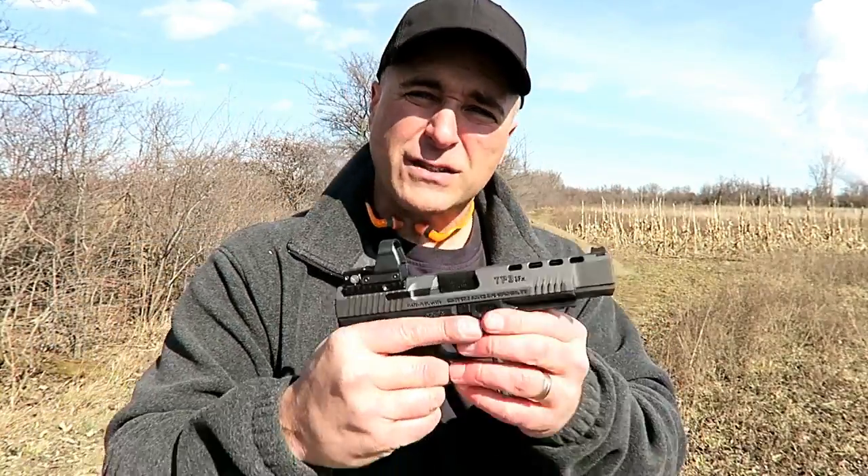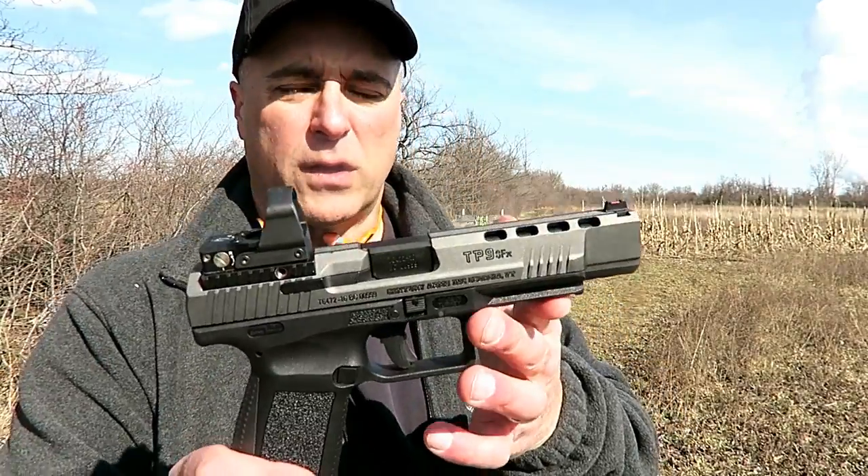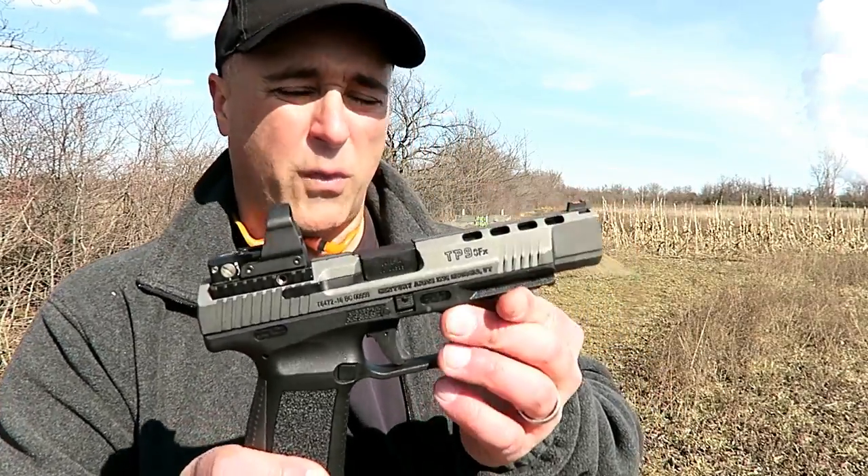It holds 20 rounds in the magazine — a very nice capacity. But it's actually quite light for a full-size pistol, right around 30 ounces unloaded, closer to 40 fully loaded with 20 rounds.